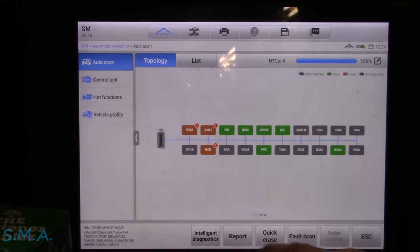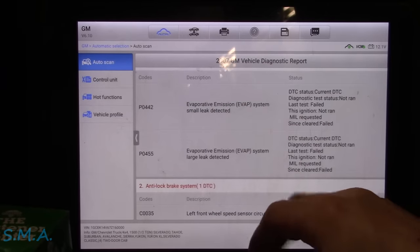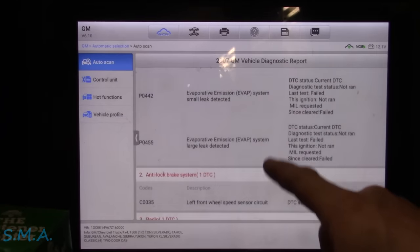Let her go through a system scan. We're going to hit report here. We have, lo and behold, evap leaks — a small evap leak and a large evap leak. So we have both the front speed sensor and some one in the audio.